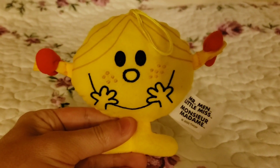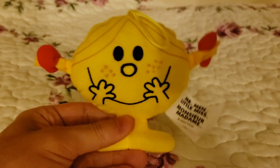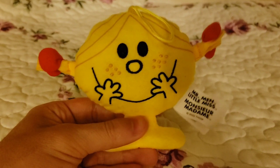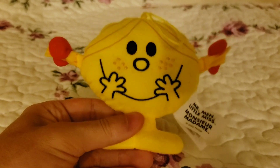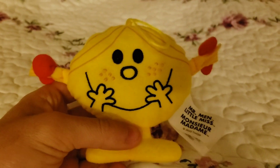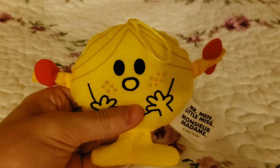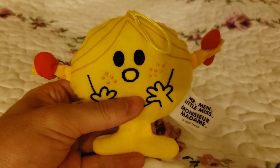Hi, I'm Little Miss Sunshine. Today I am going to do some breathing exercises. The breathing exercise I'm going to do is the belly breathing. All you have to do is put your hands onto your stomach and start to breathe slowly.